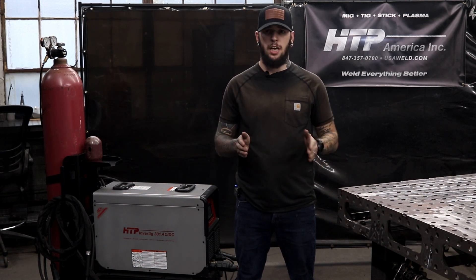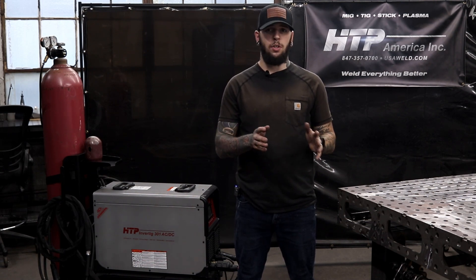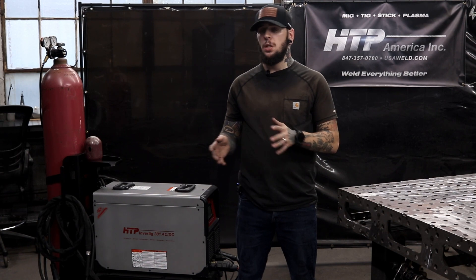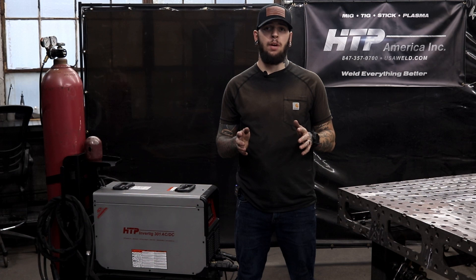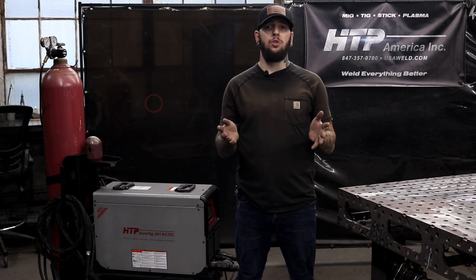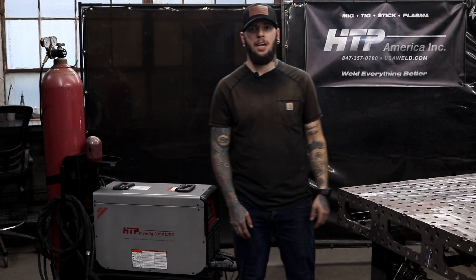I know we only did go over a few features on a few different types of materials today, but if you wanted to see anything specific, comment down below. I will be doing more videos on this specific machine in the future — testing some things out, doing some science experiments with the settings, and delving a little deeper. I'm going to have a stick video coming out, and this thing does have pulse stick, so that's going to be really fun to test out. Hit that like button, subscribe, and if you want future videos to pop up, make sure you hit that bell. Until next time, we'll see you.